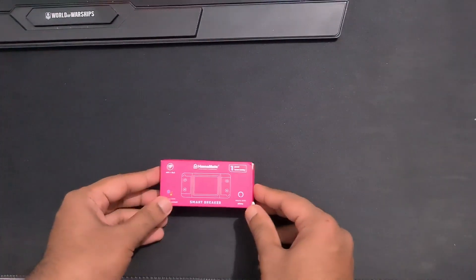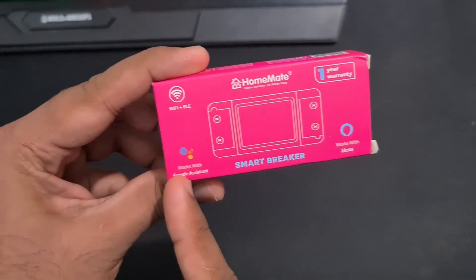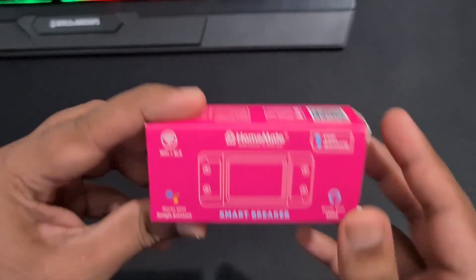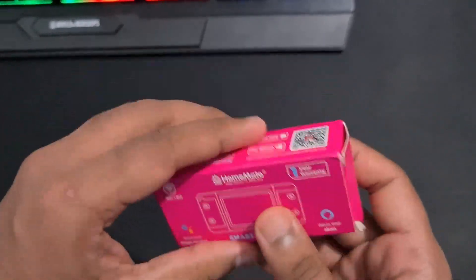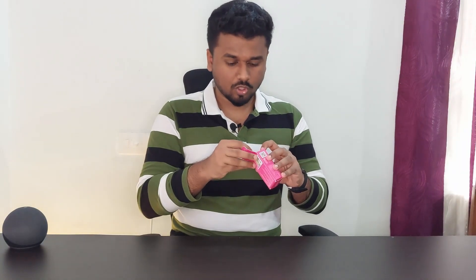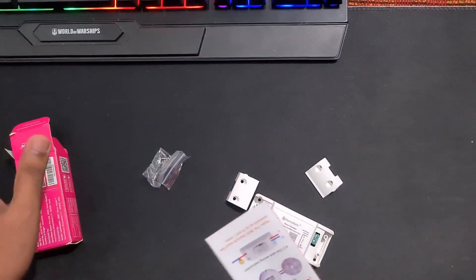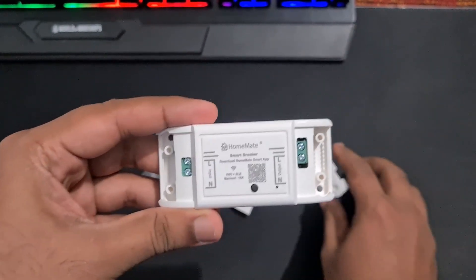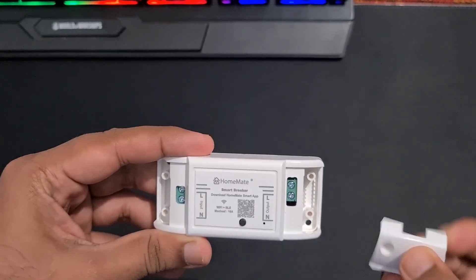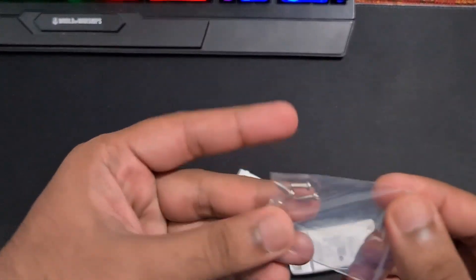Now, first up, let's take a look at the box. As it is a smart device, it works with Google Assistant and Alexa. Flip it over and we can see a QR code to download the app and some other details. We don't get anything major or too complicated inside the box. It's just a simple unboxing. We get a simple but detailed user manual, which will come in handy while installing it. Next up, we have the main device. We also have some plastic covers to cover up the wires and screws.